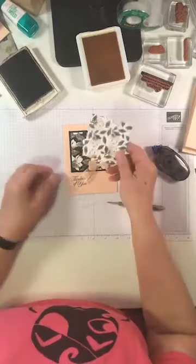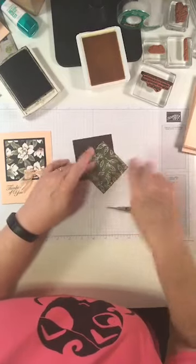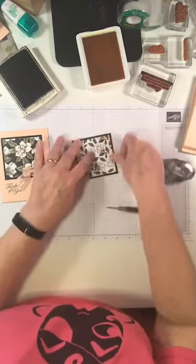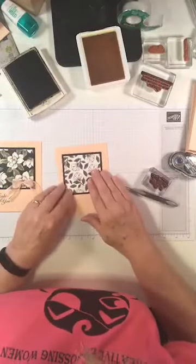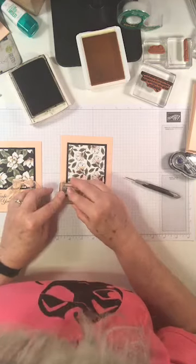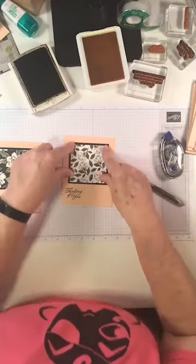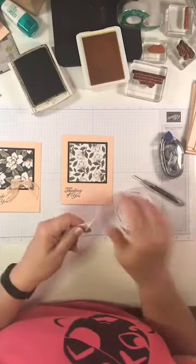Card number three uses the three-by-three piece. I've cut a piece of espresso that's three and a quarter by three and a quarter. Our paper is double-sided, so if the other side looks good you can use that too. We'll do 'Thinking of You' on this one — I'll place the sentiment on the left side just for something different, then pop this up.